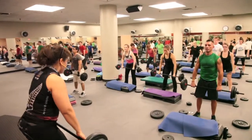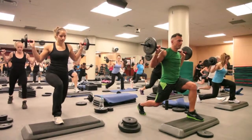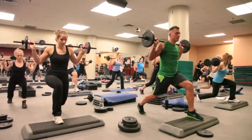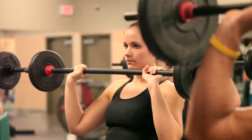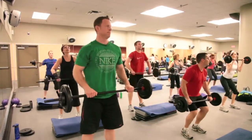Body Pump is a total body workout that works every single muscle from your head to your toe. We use a barbell and interchangeable weights. Body Pump is perfect for anyone of any fitness level. As a participant you are in control of the amount of weight that you put on your bar, which makes it perfect for anyone new to group exercise or exercise in general.